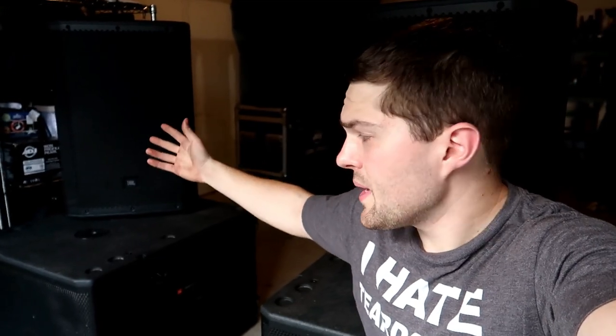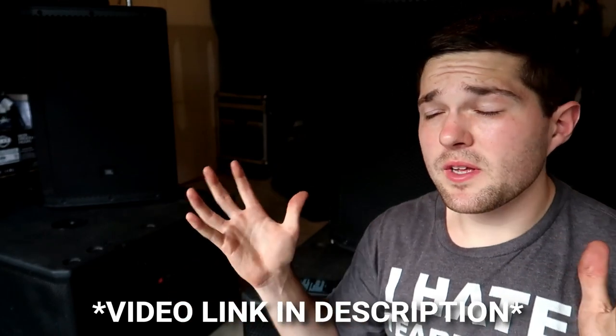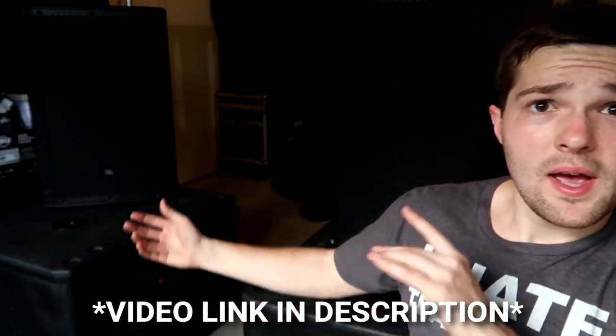I want to talk about my actual personal review on these speakers. Just quickly, a little overview: this is a 1500 watt RMS speaker, 2000 watt peak; this is a 1000 watt sub. This is a tour line sub, this is a tour line top — JBL SRX 815 P. They've got DSP functions and all that. If you want to know more about the actual speakers themselves, go watch my initial unboxing and first impressions. I personally don't know how many events I've used these at — countless events so far. I own two of the tops and two of the subs.